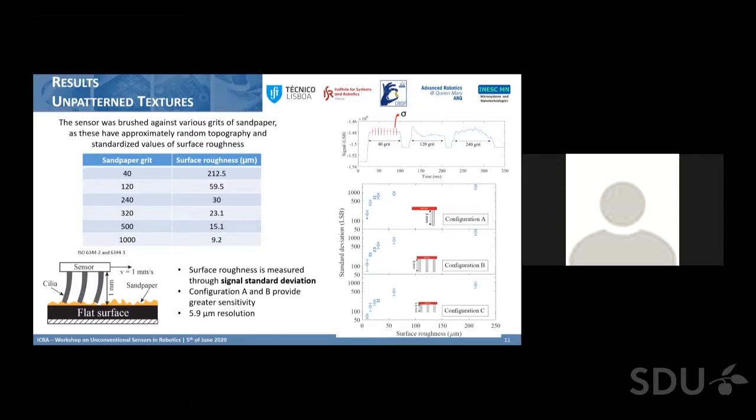We can see there is a positive correlation for every configuration of sensor tested. Configuration B shows the best separation between the signal and surface roughness of each sandpaper type. Configurations C and A — the smaller cilia and the single row — show some overlapping at surface roughness points around 23 and 60 micrometers, although all sensors could differentiate between the smallest surface roughnesses.